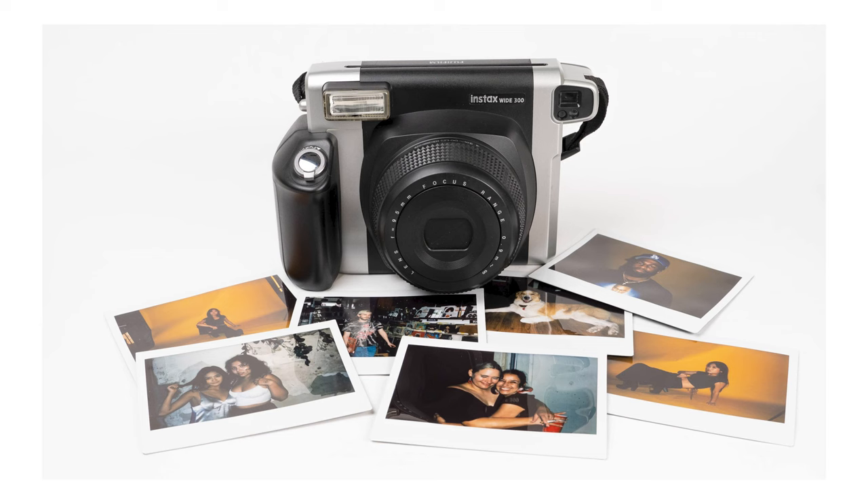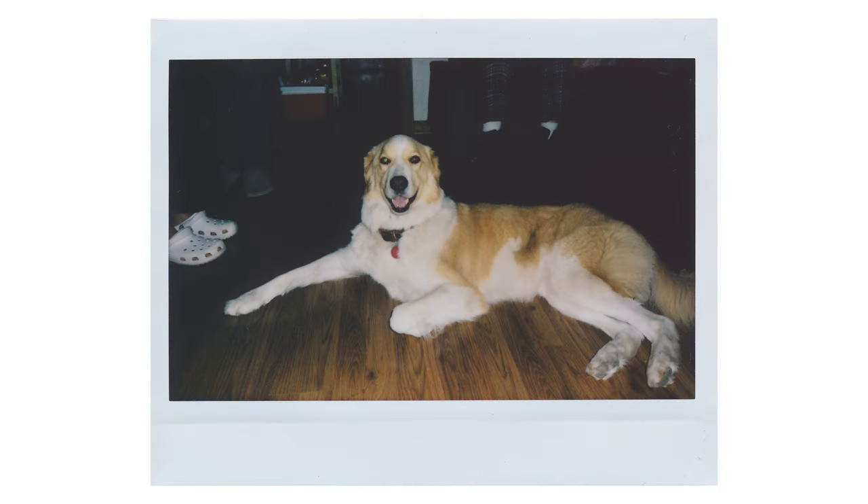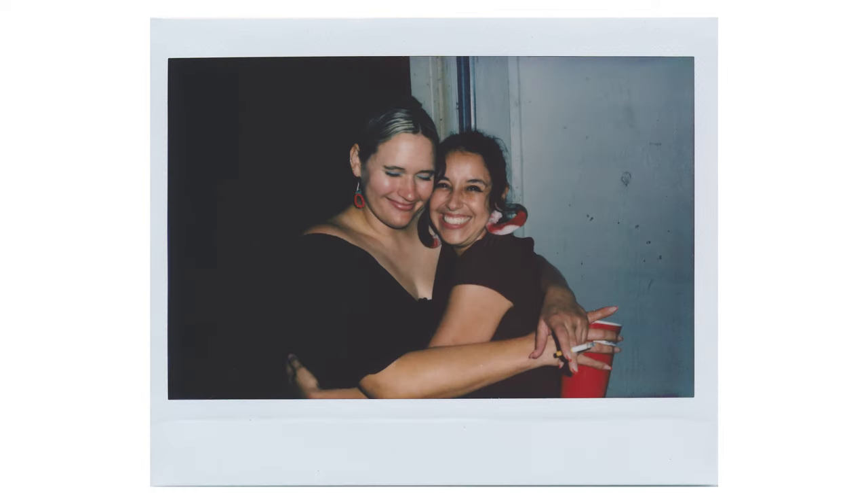Hey everyone, welcome back to my YouTube channel. I'm Colton and today's video is all about the Instax Wide 300. The Instax Wide 300 is the largest format camera that you can shoot on Instax film. It shoots, as it indicates, a wide picture, so you can get Instax Wide film for this.